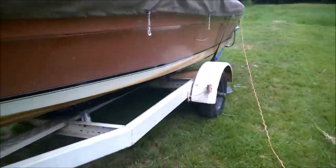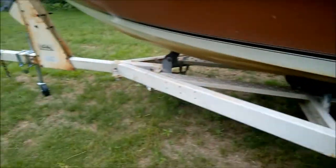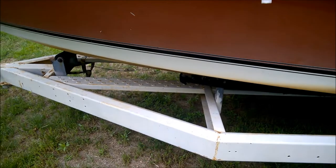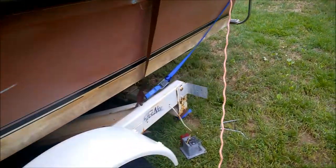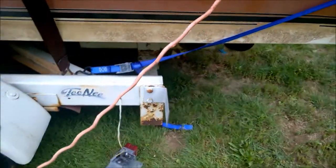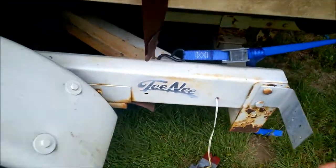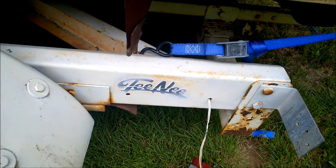All in all the trailer is pretty good. I cleaned it up a little bit, sanded it, and put another coat of paint on it to keep it from rusting. There's some rust right there that I'm worried about, but I'm sure there's still a lot of steel. It's got the old Teenie sticker — looks like it was spray-painted over. You can still buy those online.